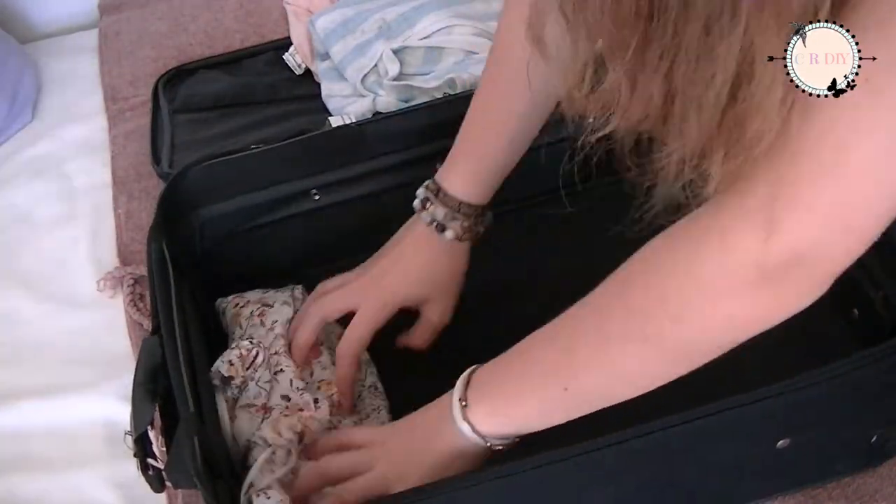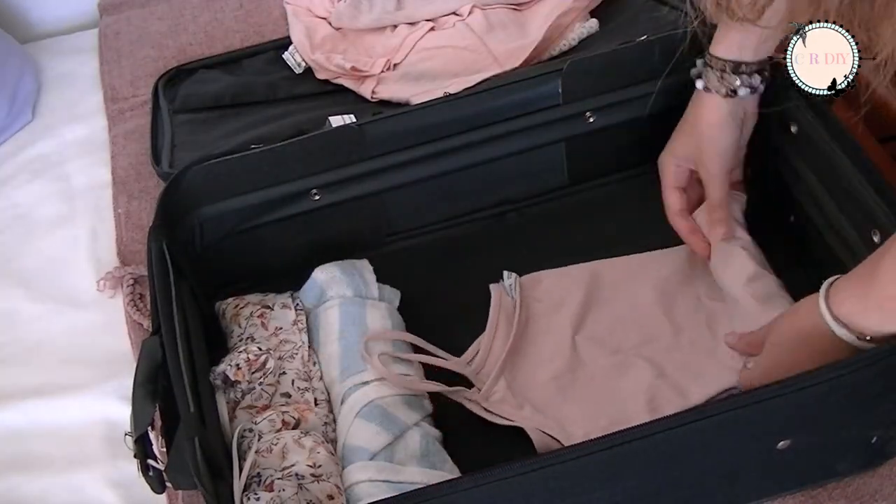Instead of folding clothes the regular way, roll them and you'll save so much space.